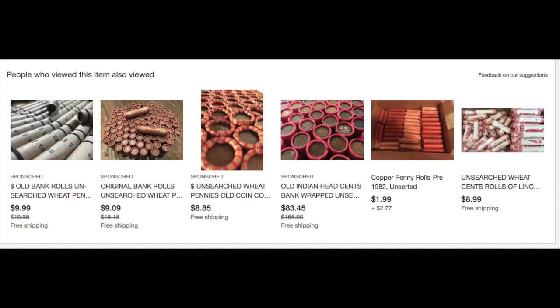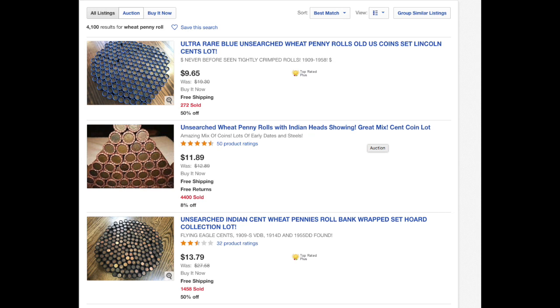I took a screenshot of this ad right here on eBay for this particular item. It's selling for $9.65 and claims to be an ultra-rare blue unsearched wheat penny roll, old United States coin set, Lincoln Cent lot. Wow, sounds intriguing, right?